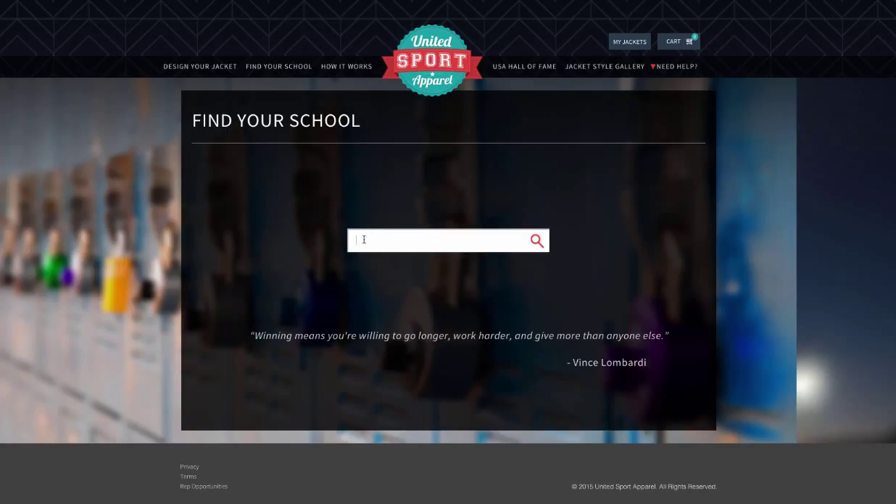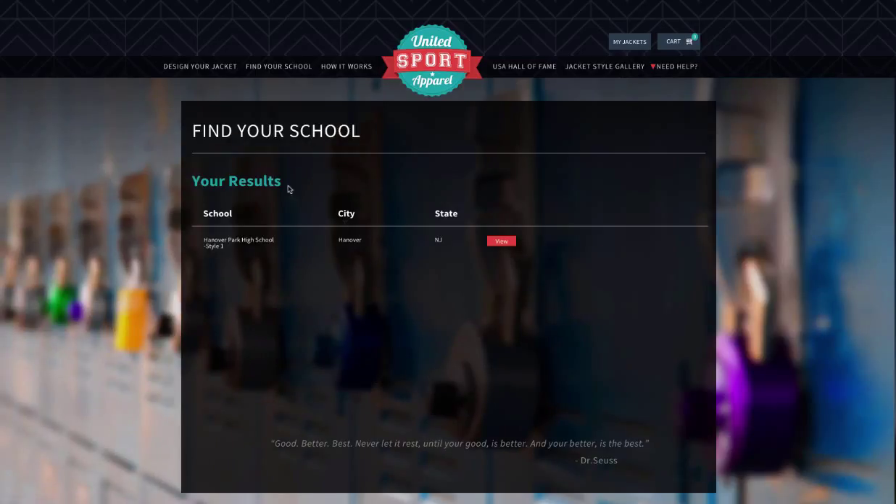Then, type in the name of your school in the search box. If your school does not come up in the search, please have your athletic director contact us to enroll.